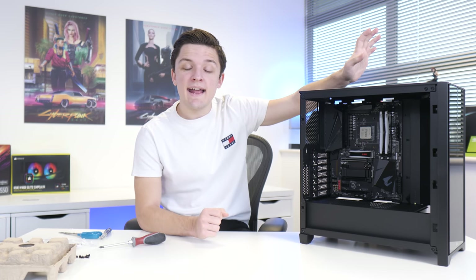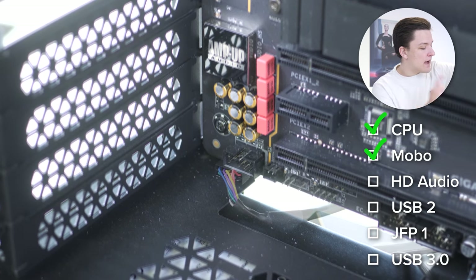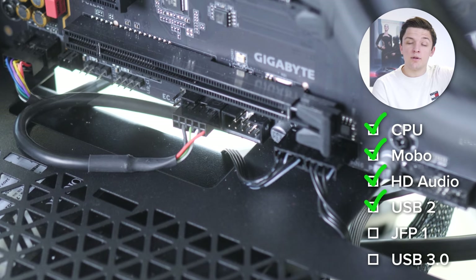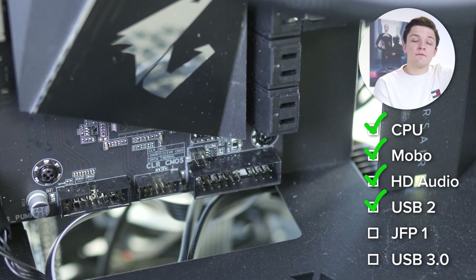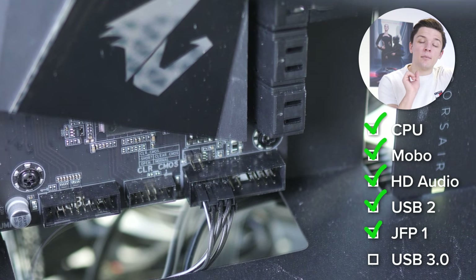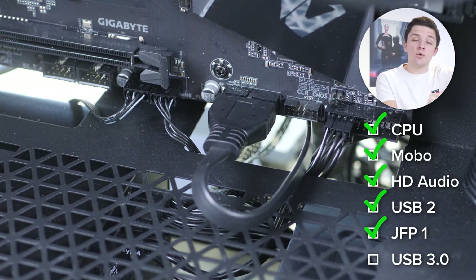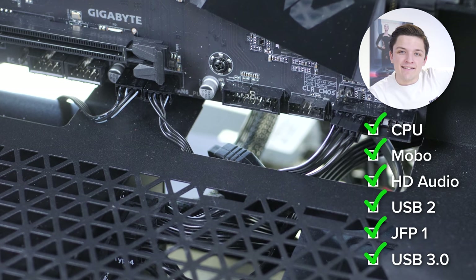Next are the front panel cables — there are quite a lot of them. First is HD Audio for the headphone and mic jack, going to the bottom left of the motherboard. Then USB 2.0, which powers and controls the iCUE RGB fan hub, going to a USB 2 header. The JFP1 front panel cables go to the bottom right — these are fiddly, so I'll pop a diagram on screen. Finally, USB 3.0 Type-A, which only goes in one way; the pins on the motherboard can be quite delicate, and this goes to the right-hand side.